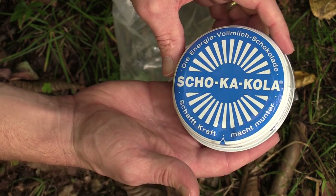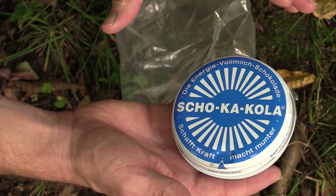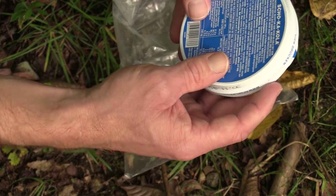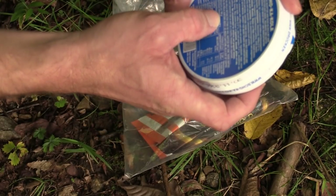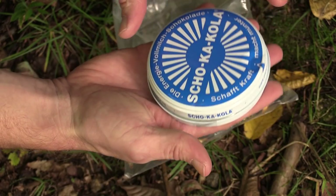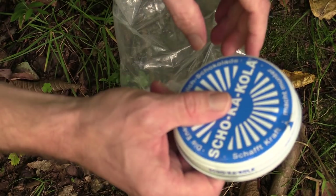Next up we have this item — I'm not entirely sure what it is, some sort of coffee or energy thing. It speaks of coffee, cocoa powder, and milk, and it says six pieces contain about as much caffeine as a cup of coffee. So maybe it's some sort of energy chew. I don't know, but I'm looking forward to trying these out.